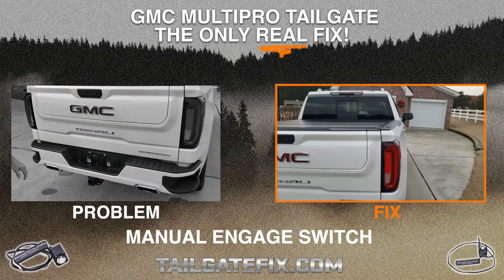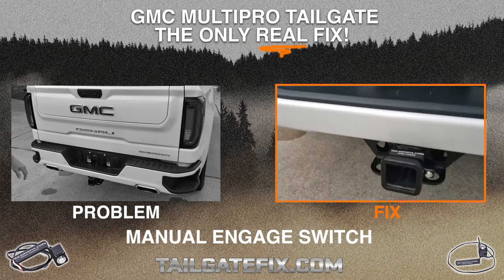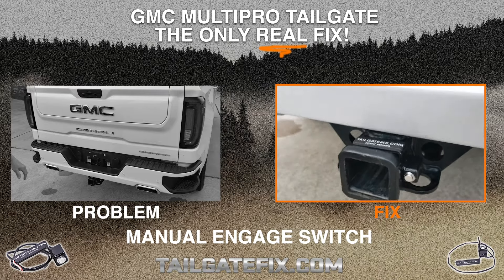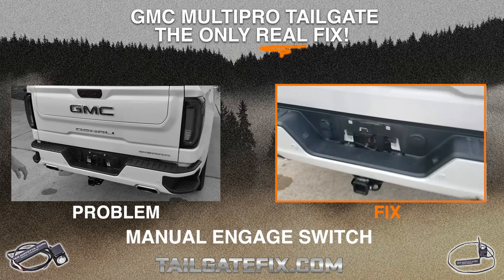TailgateFix.com here again with Jim. Jim and I are going to demonstrate our manual version of our split gate override switch. We have the manual version installed. As you can see, the power button is here to control the power on and off.